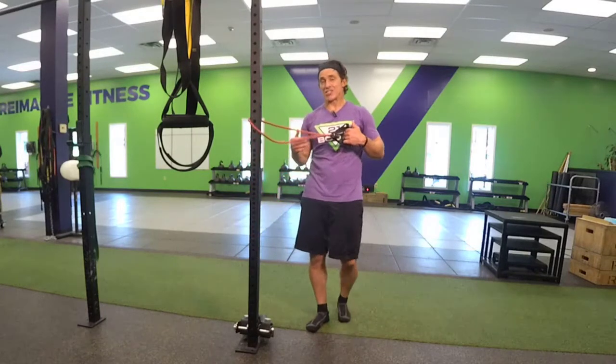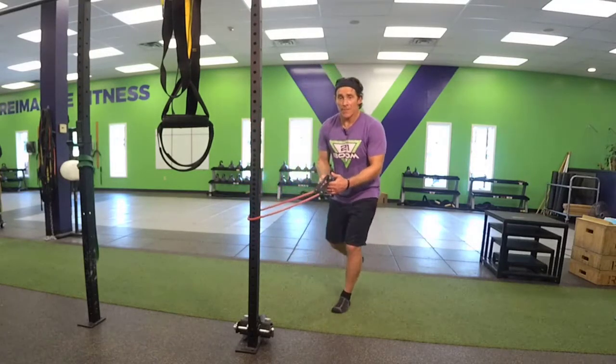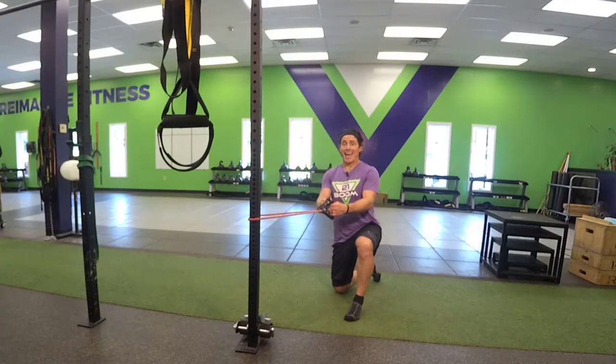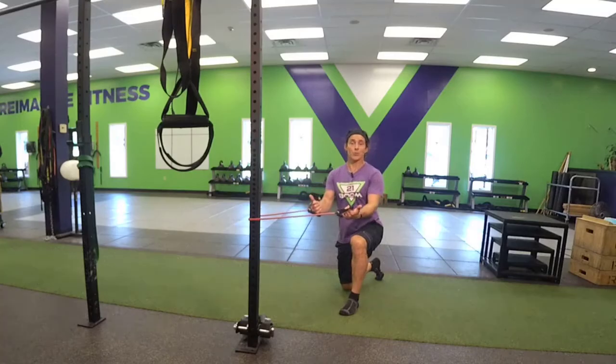If you want to add intensity, just simply step back, adding more tension to the band. You can also reposition the band based upon your stance variation — you could half kneel, you could tall kneel. There are a variety of different positions for that band row.